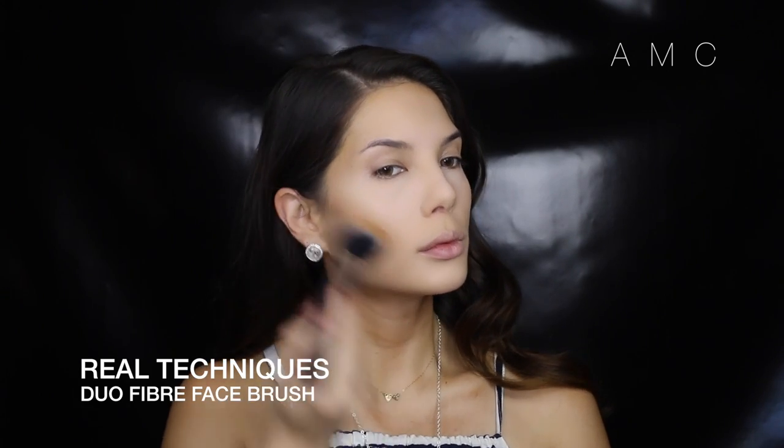To contour, I'm using the second darkest shade and really hitting the sides of my face, the hollows of my cheeks, the temples, and the sides of my forehead. I'm swirling the brush in the product then tapping it off — when working with powders, this is the way to avoid getting it everywhere and to make it blend well rather than looking muddy.